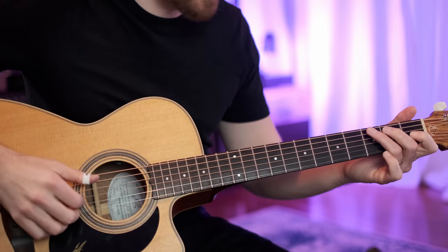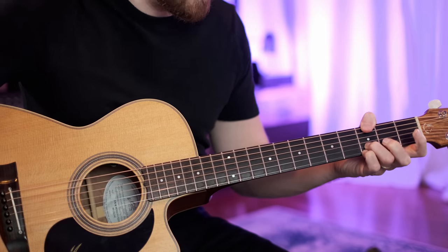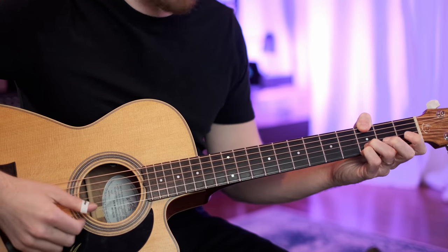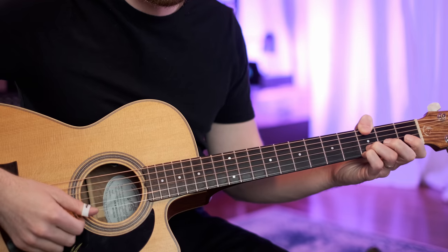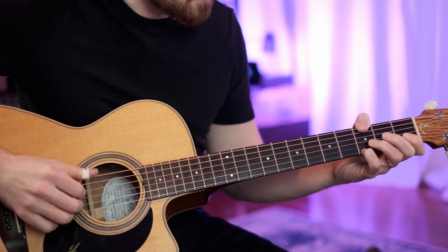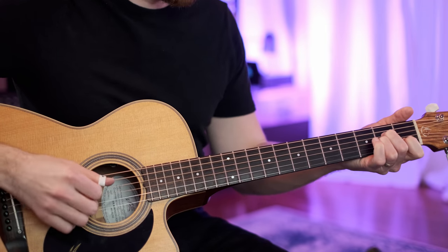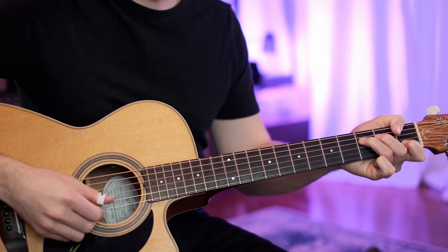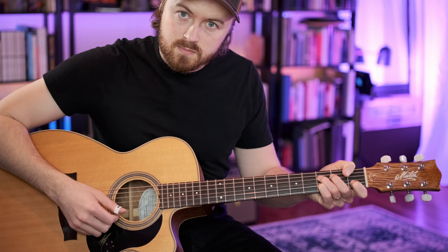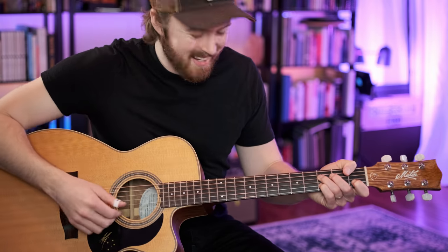That intro just goes from C to a G. I'm playing that G with a thumb on the low E string, third fret. We're hammering on from the first fret of the B string to the third fret of the B string, with a pinky up there on the third fret as well on the high E. Then we go to A minor, and then we play this F with a suspended G there — a suspended second. We just put the pinky there on the third fret of the B string.